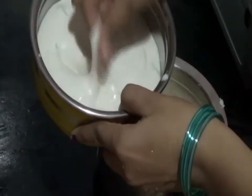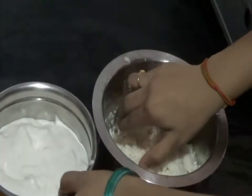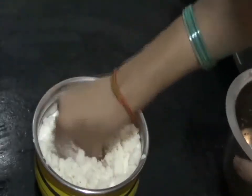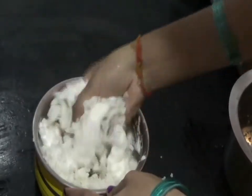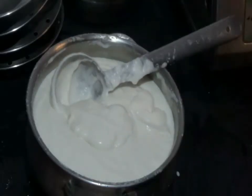This is finely ground horad dal with sufficient amount of water. Now I am going to add all the Ravva into the horad dal ground batter and mix it well. You have to add a sufficient amount of salt. After 6 hours, the batter looks like this.